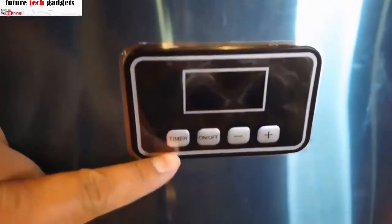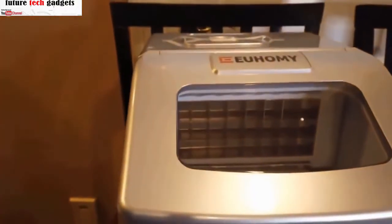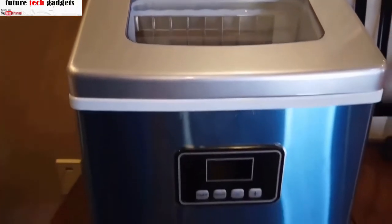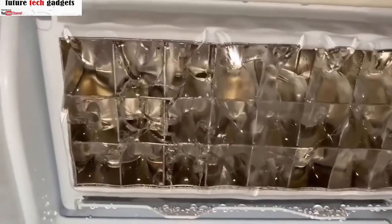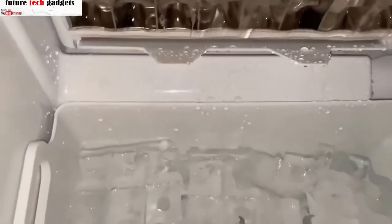There are sensors and indicators that show when the ice basket is full and when the water reservoir is empty, and it automatically stops making ice when the basket is full. Ice that is unused and melts goes through a filter for better-tasting ice before it returns to the reservoir and is used to make new ice.